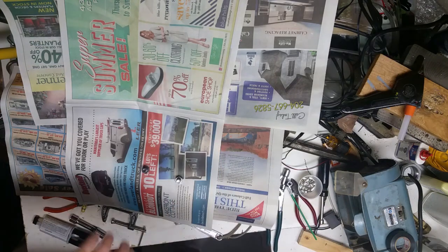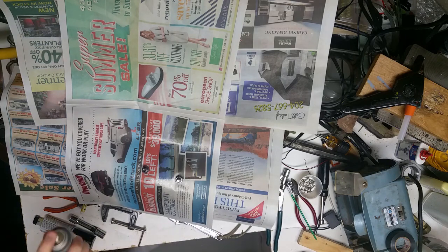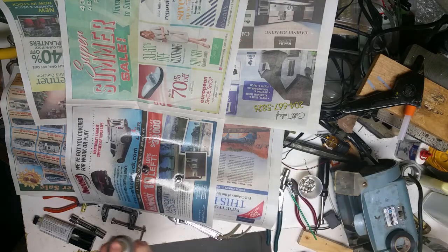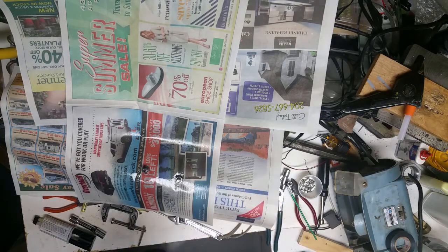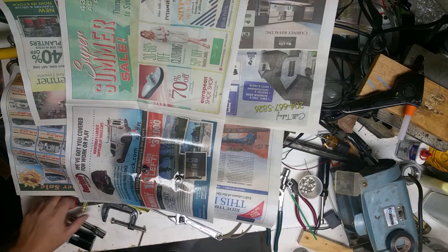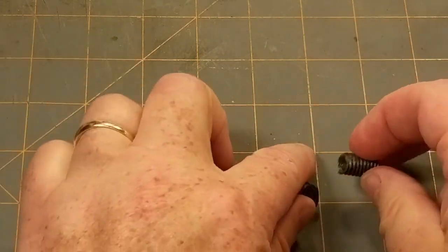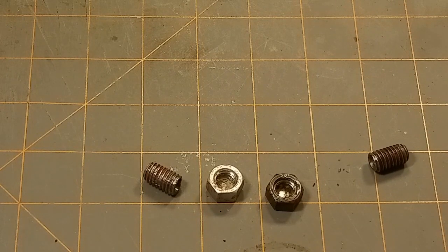Now pull out a spray can of Testors Dullcote — a clear lacquer with a matte finish. Being a lacquer, it's going to protect the paint from the weather, so really I could have used any paint underneath since the lacquer is doing the weatherproofing. Let that dry for a day or two, and here's what they look like: there's the silver or natural one, and there's the black one. At this point I discovered that I forgot to clean all the filings out when I was finished drilling.